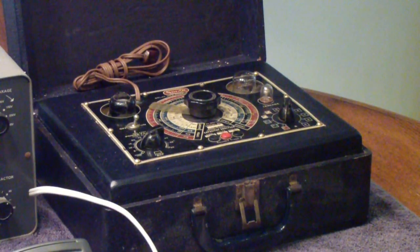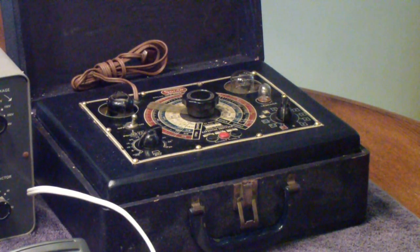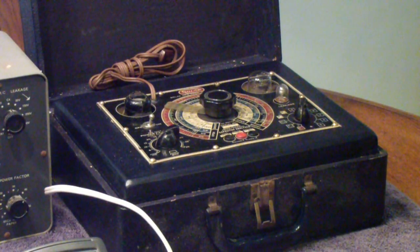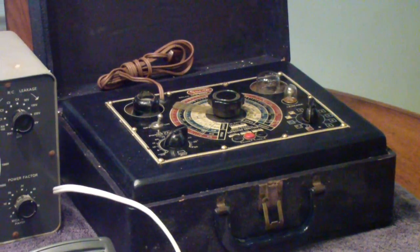At the opposite end of the spectrum is this Solar, which if you watch Bob Anderson's B Anderson TV channel on YouTube, you've undoubtedly seen before. This is in a little bit different case — it's actually a case I built for it. I bought it from a local radio collector who used it without a case, so I built a case for it.